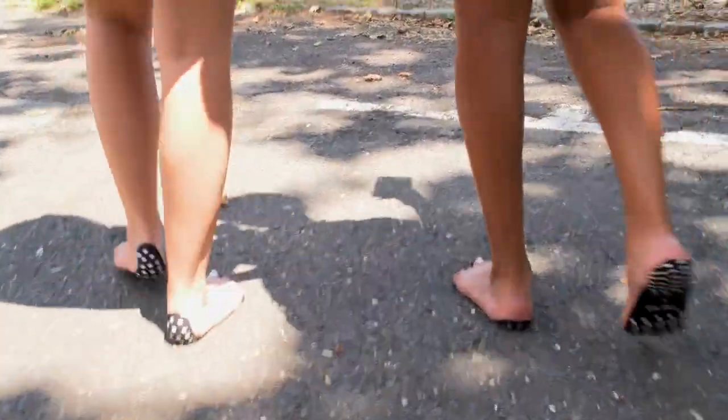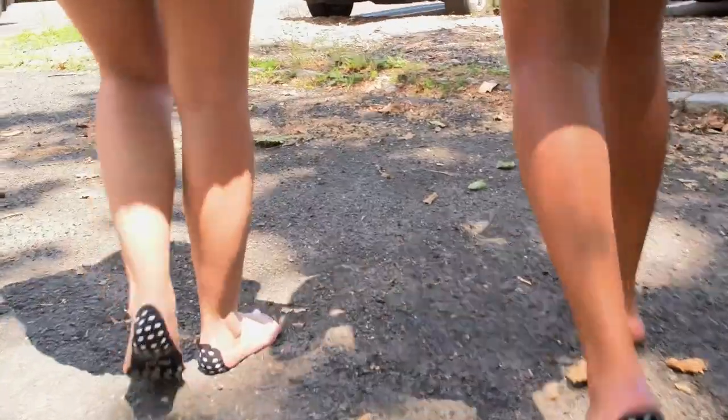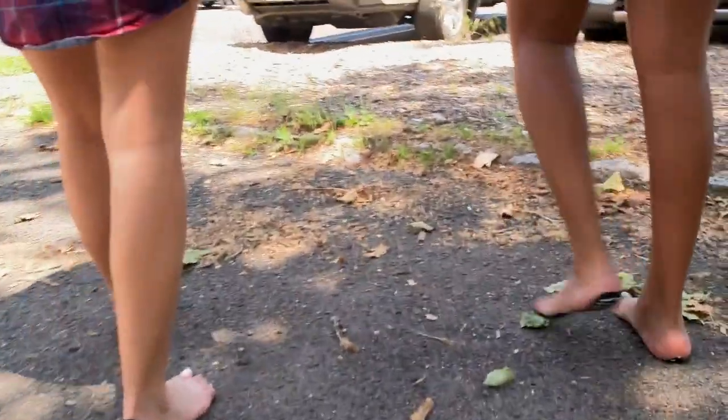Right now we're walking on asphalt, and it's not too bad — it's not even hot at all. Ouch! That's really painful. I'm going to try to stand on wood chips. You can't stand in one spot too long.